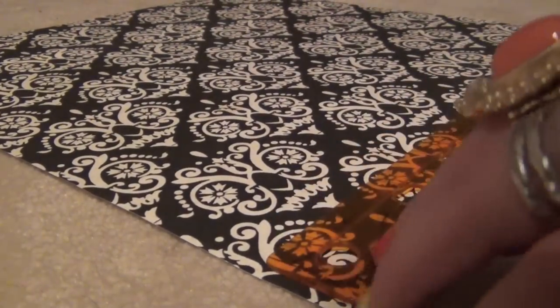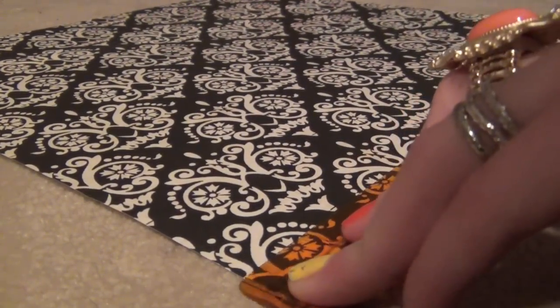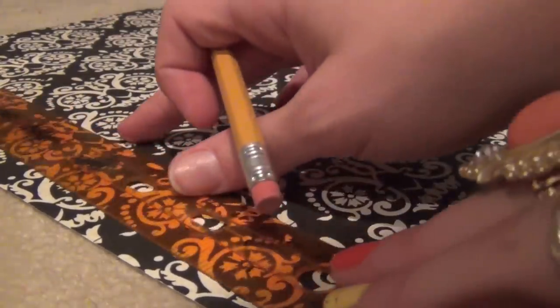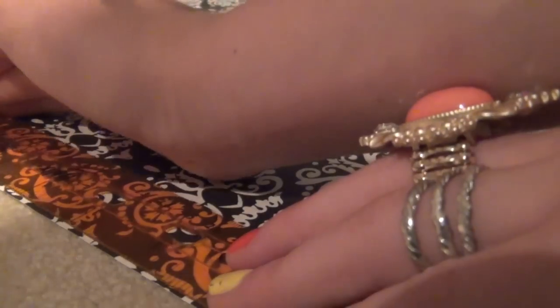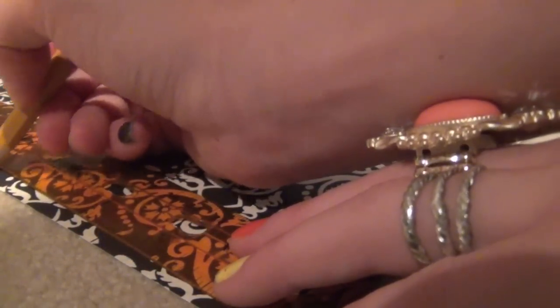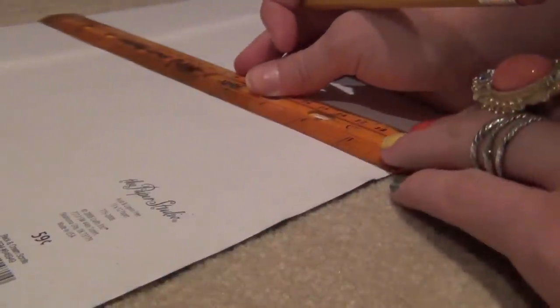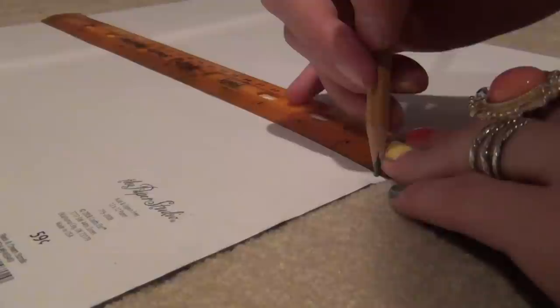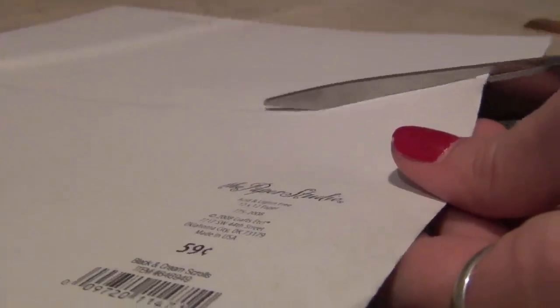So now you're going to want to measure it out and cut it. I actually suggest measuring it on the back, which I ended up figuring out, so that you can draw lines and everything and you don't have to worry about them showing. Now just draw a line straight on the back so you know exactly where to cut. My paper was from Hobby Lobby.